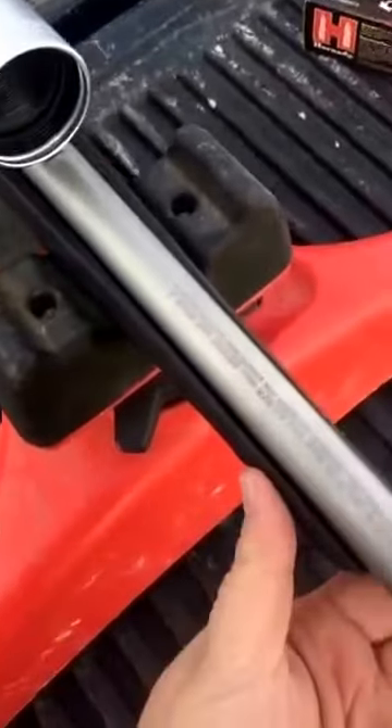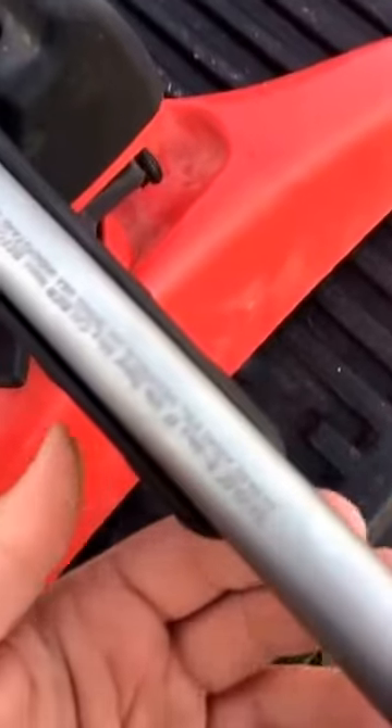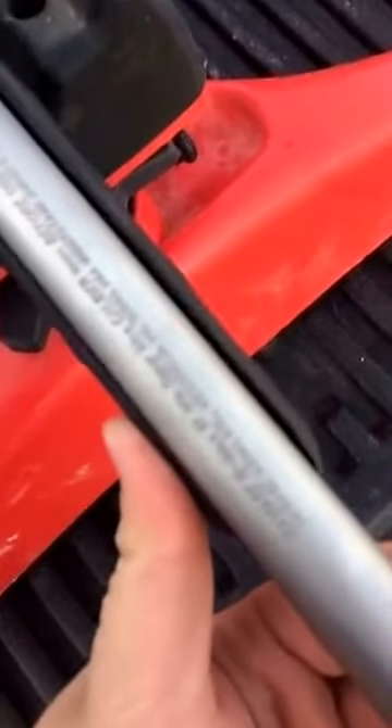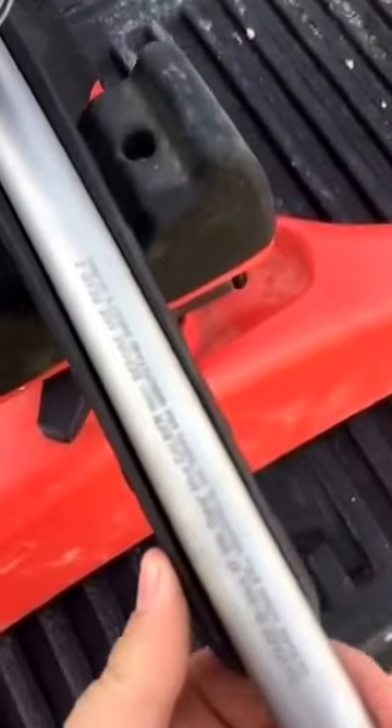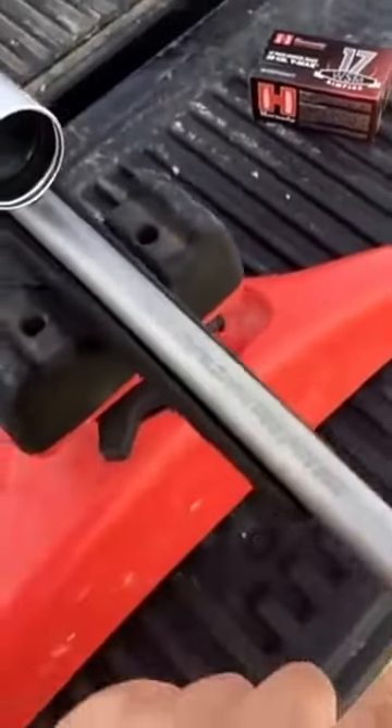And the last thing for this quick review: your stock. You're probably going to have to get a replacement stock or you're going to have to glass it, because this isn't a true free-floating barrel. As you can see, it's touching there but not there, so that can cause you to have some flyers in your gun.